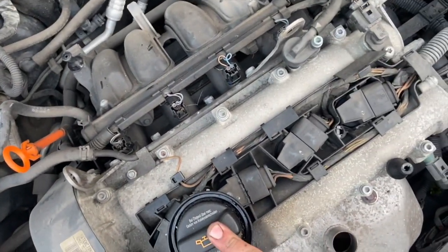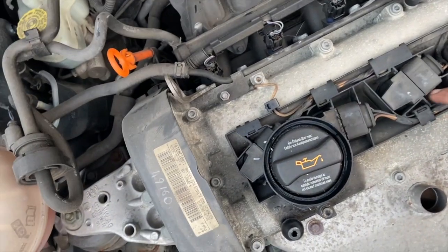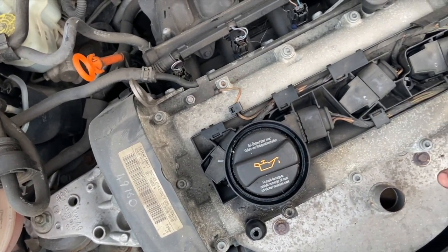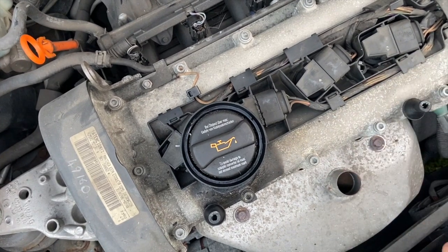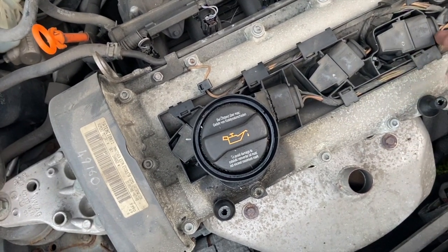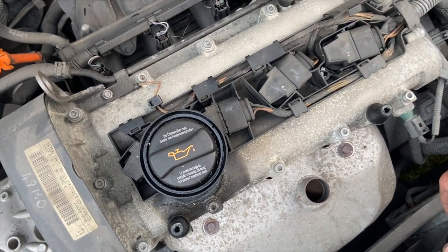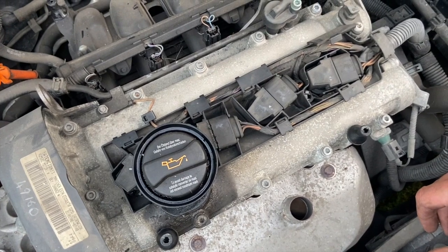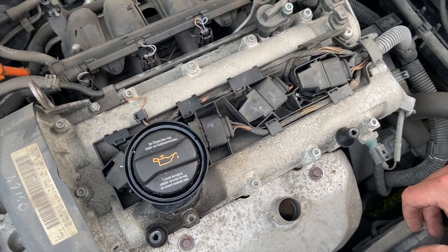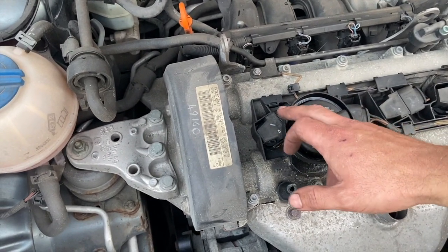If you haven't got an EOBD scanner, you can just try one coil at a time to find the faulty one, or you could disconnect them while it was running lumpy and see which one doesn't make a difference. It's a little bit tricky on these because they're not that easy to disconnect while in situ, so you'd probably just have to swap one at a time. A simple EOBD scanner will narrow it down to the specific cylinder.